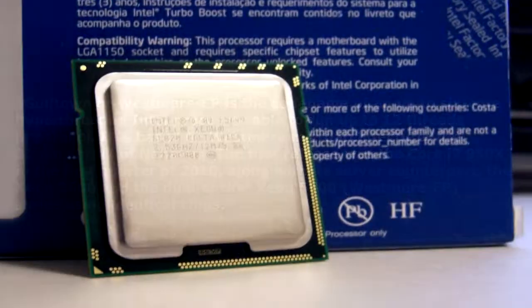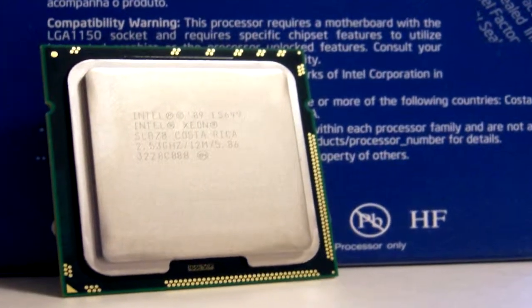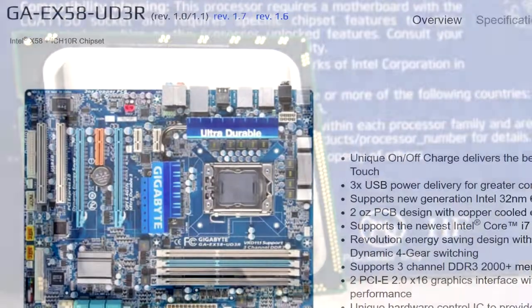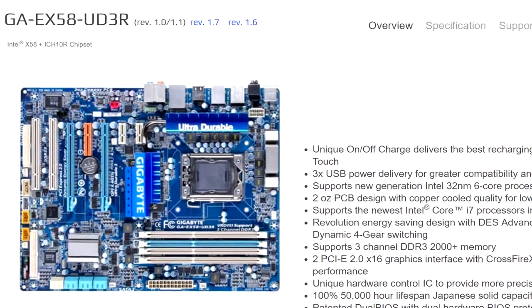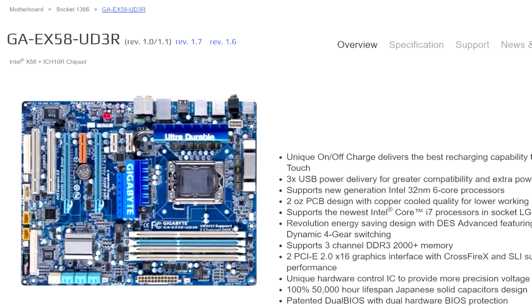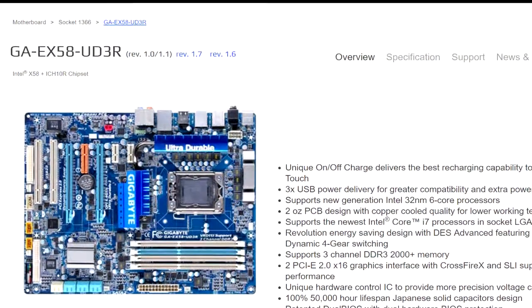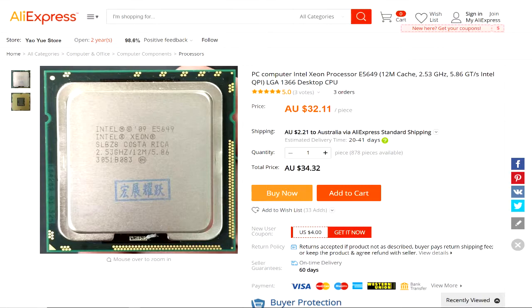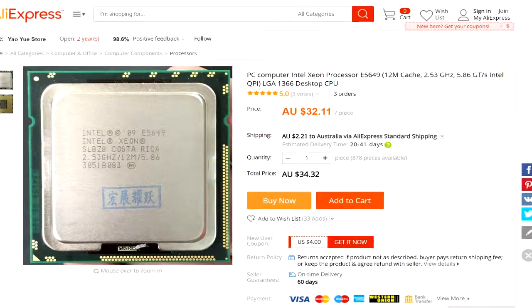So I gave it a go — it worked: 6 cores, 12 threads for $30. I bought mine on eBay for $30 including postage and handling, which is equivalent to $21.96 US dollars at the time of this recording. If you want the same CPU, you can also buy them on AliExpress for $34.32 including postage.